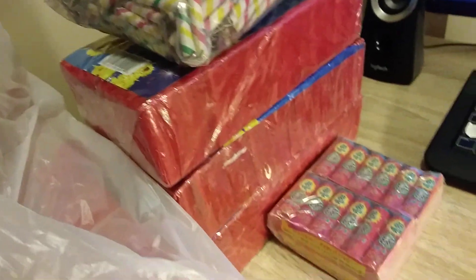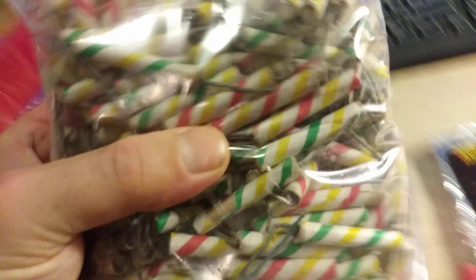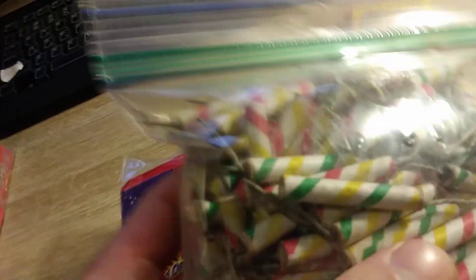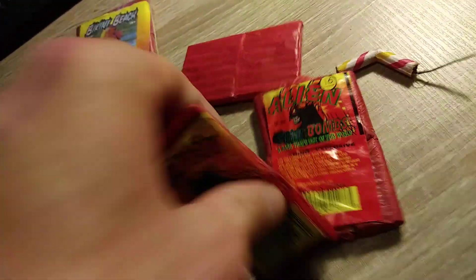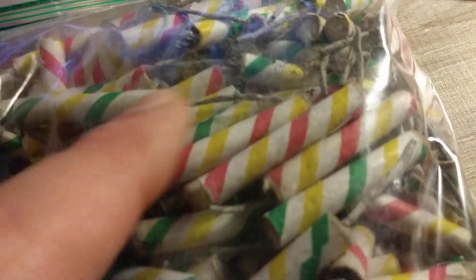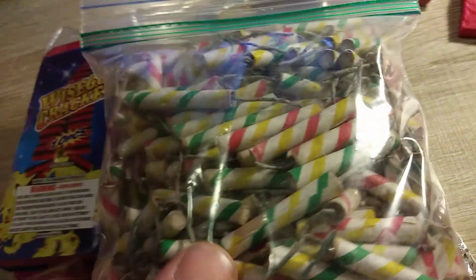I have three bricks left over there. These are some Vixens — I broke these down just to throw around. The nice thing about the Aliens and the Vixens, which are the same thing, is that when you break them down they've got a real nice long fuse on them. So you can fuck around a little more easily with them. They've got nice long paper fuse on them, and these are good.